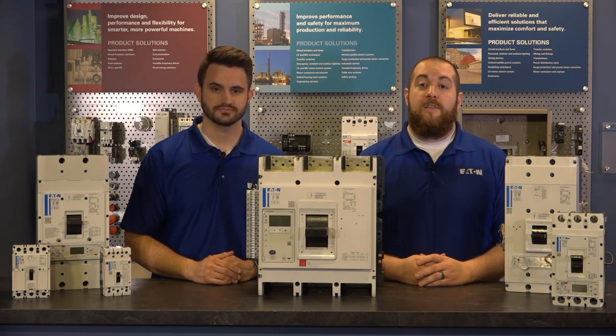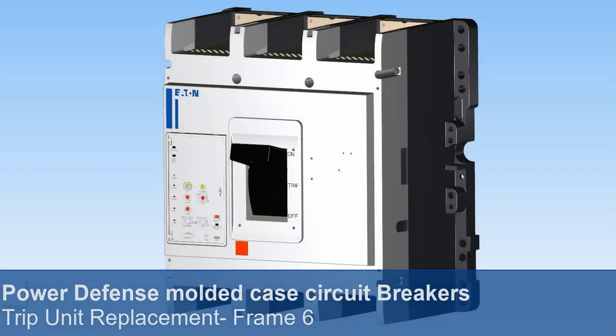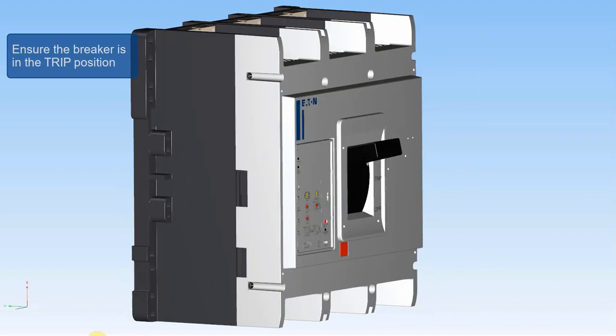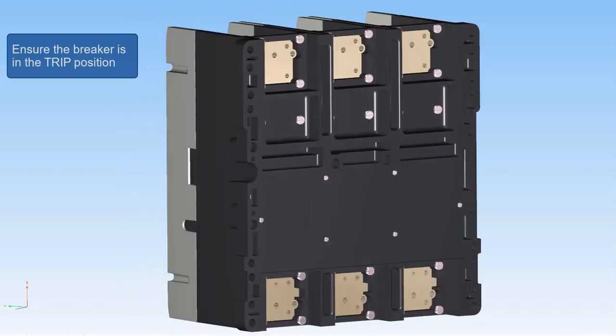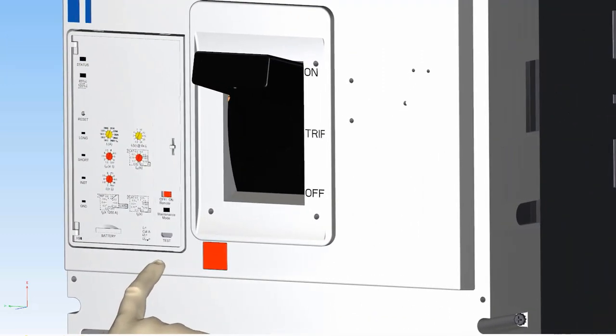Let's take a look at these step-by-step instructions for today's demonstration. Always work safely. For this installation, from the off position, use the push-to-trip button on the front of the trip unit to put the breaker into trip position.